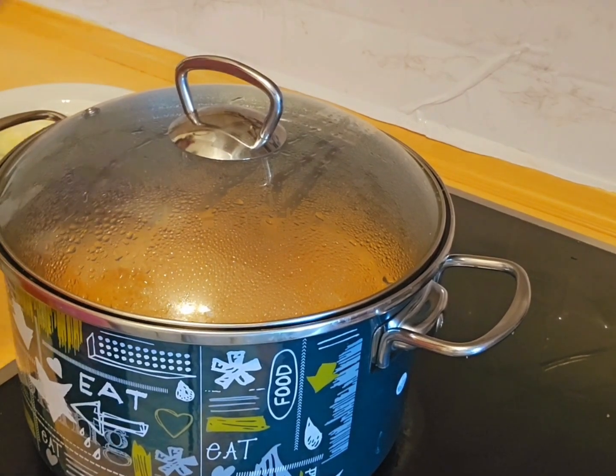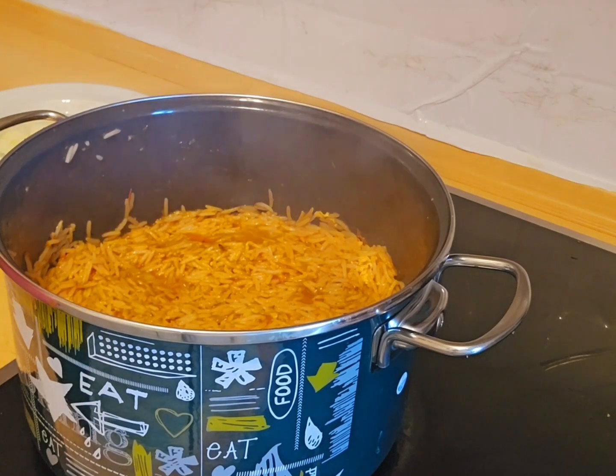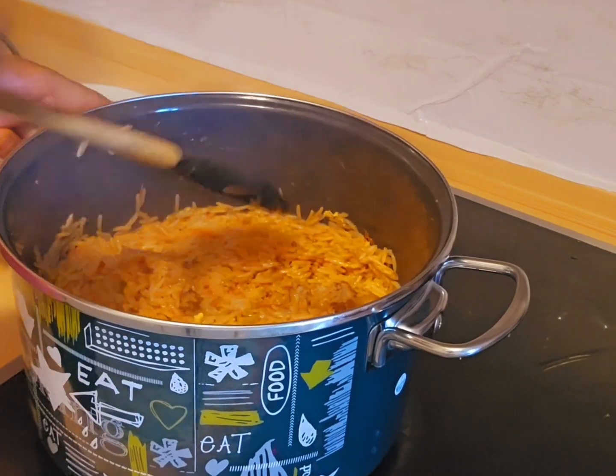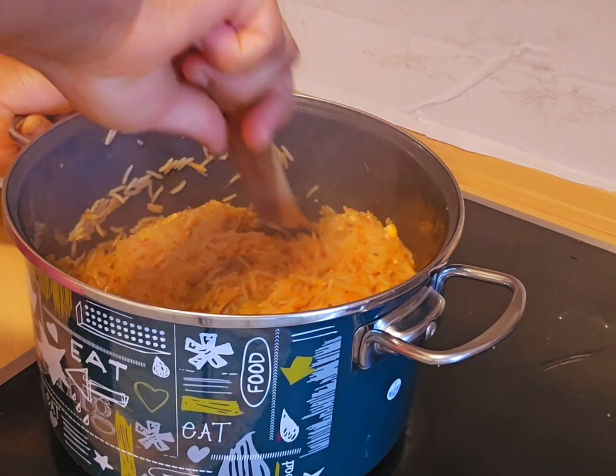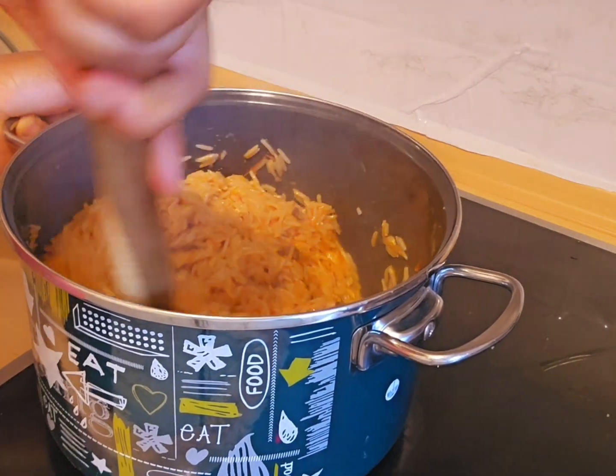Let's check our food. You have to stir gently, just to prevent it from getting burnt.